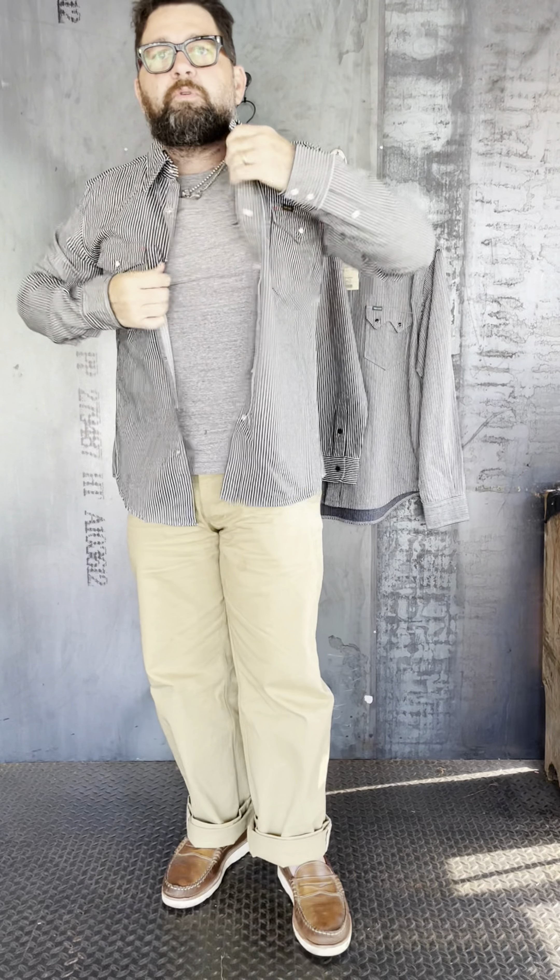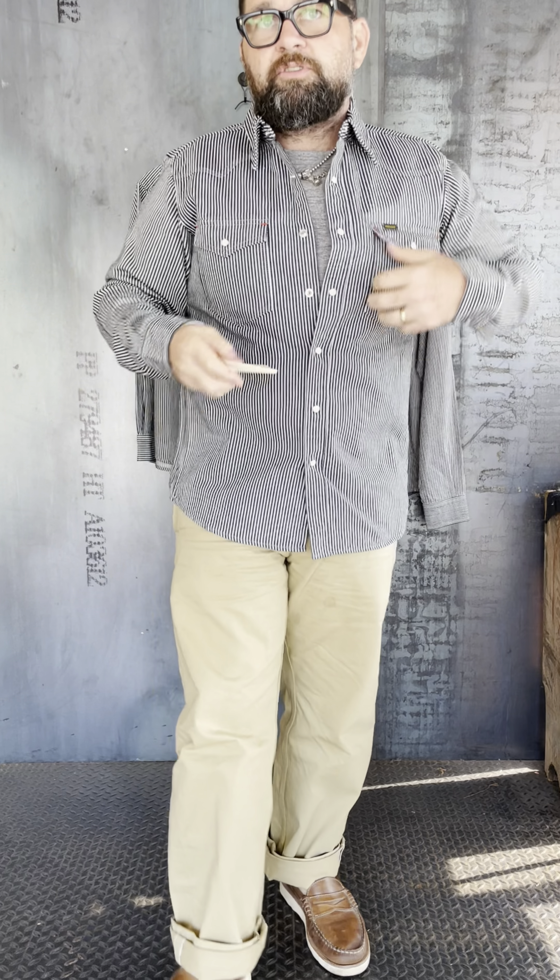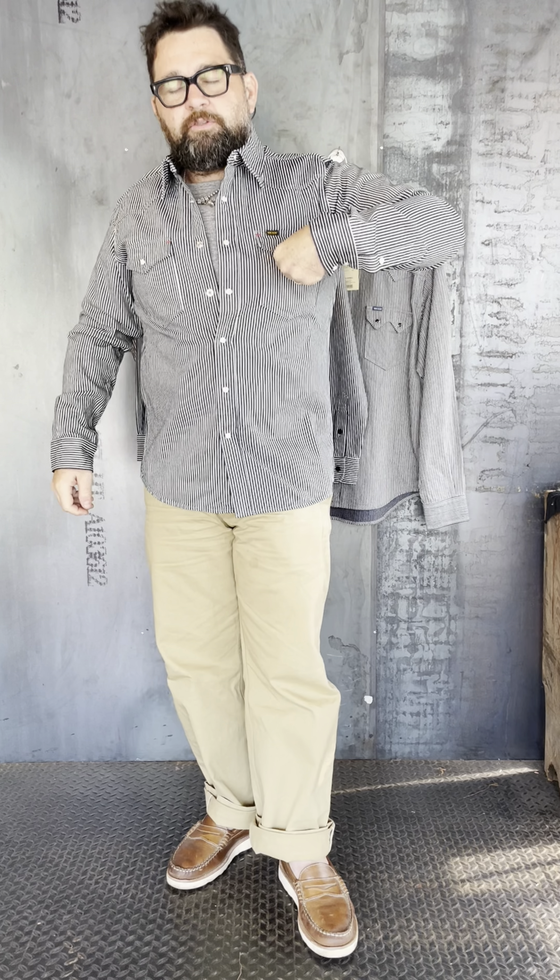Good morning guys. I'm going to jump on and talk about our hickory stripe options in the shop right now. I've got this western version from Ironheart, part number IHSH-07. I'm going to pair this with two other versions — the work shirt version, and also last year's sawtooth western version, which I really loaded up on.